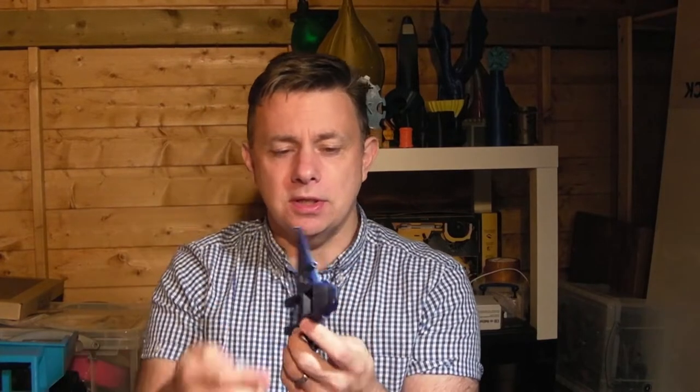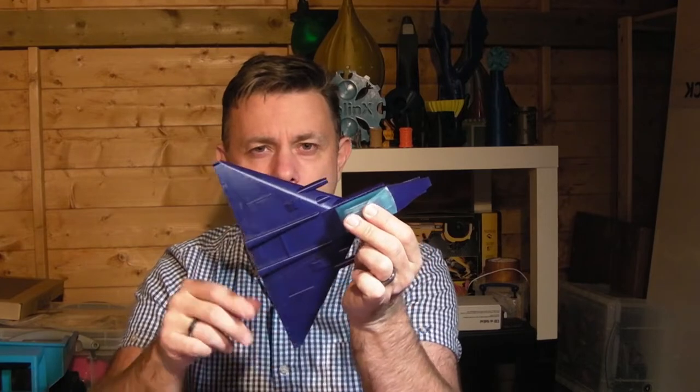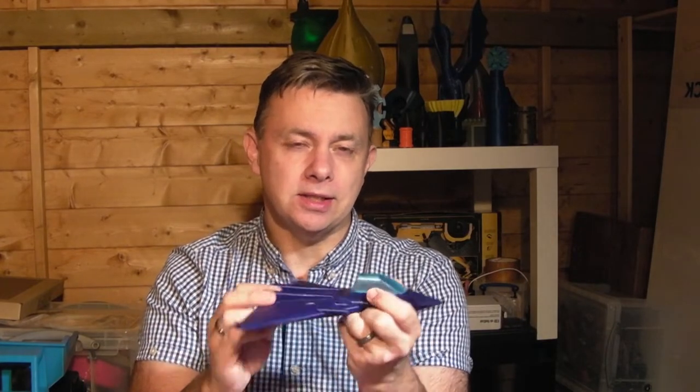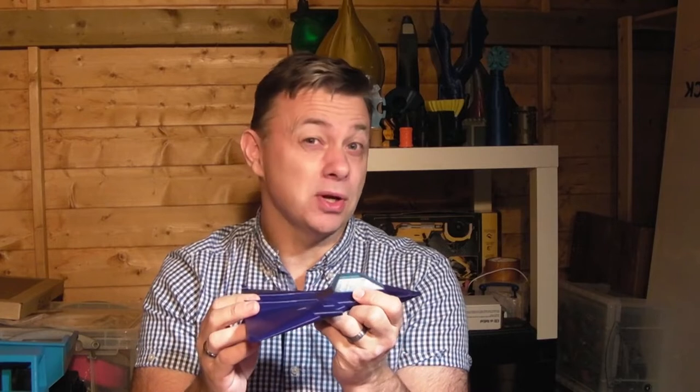Hi guys, I'm Ian and I'd like to talk about one of my 3D prints. This is the fighter plane from my Galactic British Empire playset. Anybody that's watched previous videos might be thinking we've seen that before, Ian - and yeah, you've seen this one before, but I decided that I might want to print a bigger one.